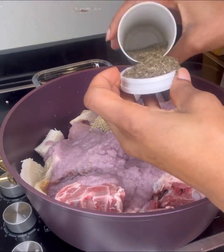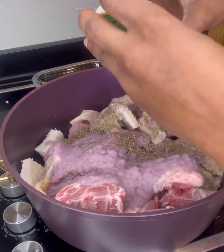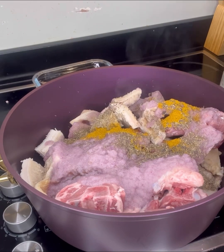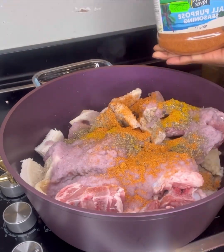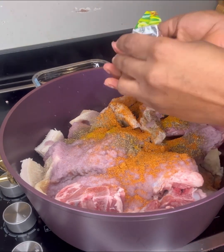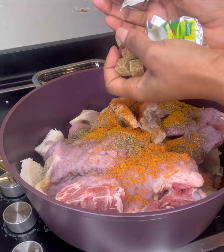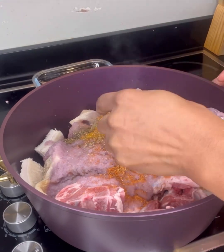Now I'm putting in my thyme and my curry powder, and some seasonings as well — my everyday seasoning, I do not miss that. I'm also adding knorr cubes because I really want my meat to be well marinated.